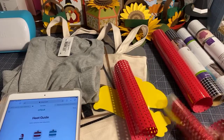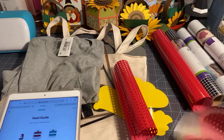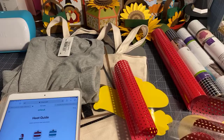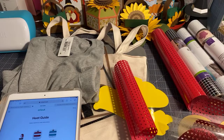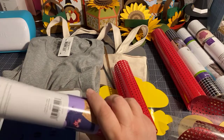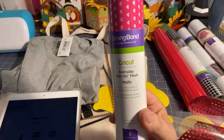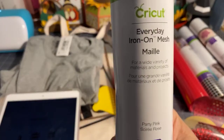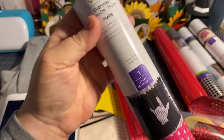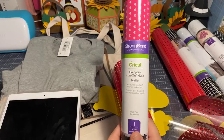Hi everyone, good morning! It's Rita from Miss Rita to the Rescue. Here this morning for our Cricket Chat, the start of a new week, and we're doing Mystery Material Monday. I wanted to see if I could get a few people to talk about this product - it's fairly new, it's been around for a little while. It's called everyday iron-on mesh.